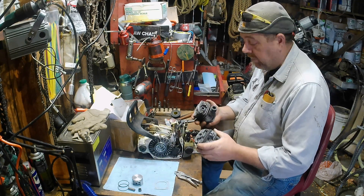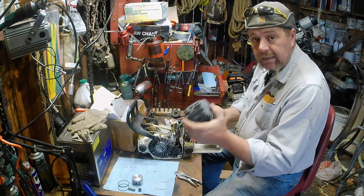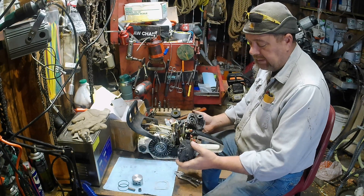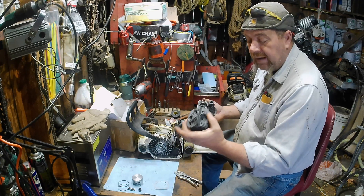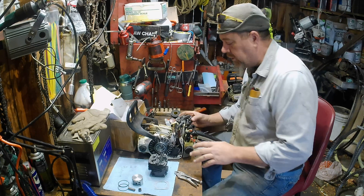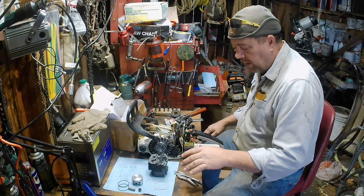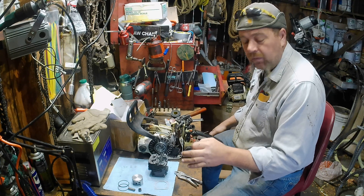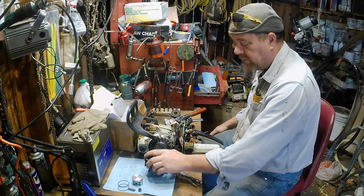I'm gonna go out on a limb here — I haven't put it together or anything — but I speculate this aftermarket cylinder, this bigger one, is going to produce less power than this one. I'll try to give it a little bit of time to break in at least a tolerable amount. I'm gonna go ahead and put it together with a base gasket. I know it doesn't need it, it'll time fine without it, but I want a base run for all the rest of the nasty stuff we're gonna do inside this one anyway.